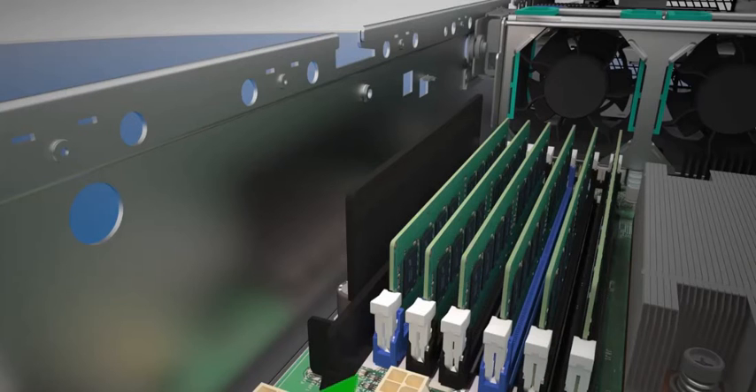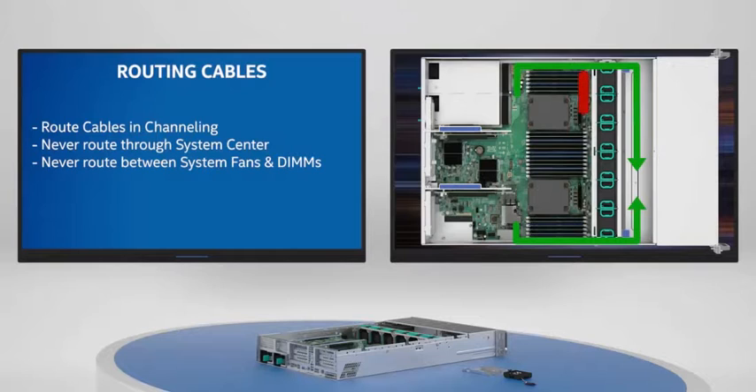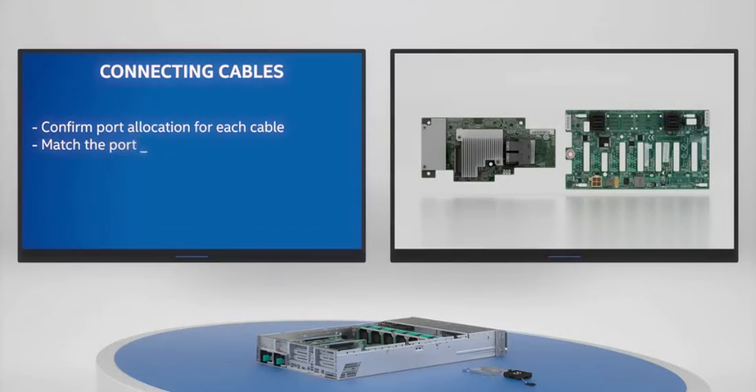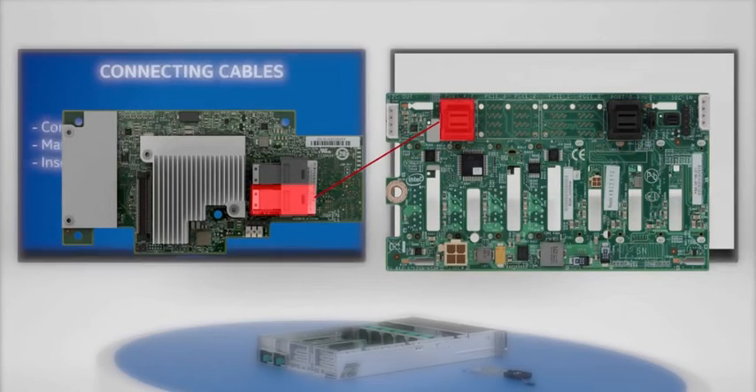All cables should be routed through the cable channelling between the chassis sidewalls and air duct sidewalls. Cables should never be routed through the centre of the system or in the area between the system fans and DIMM slots. Connect the MiniSAS HD cables to the port allocations that match those from the RAID module or controller.